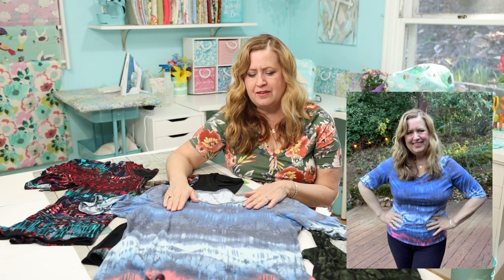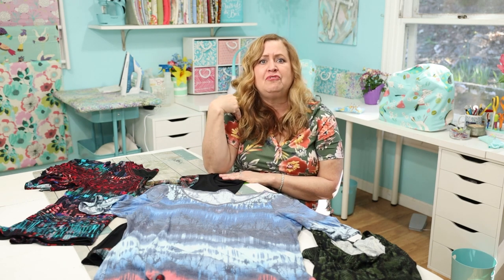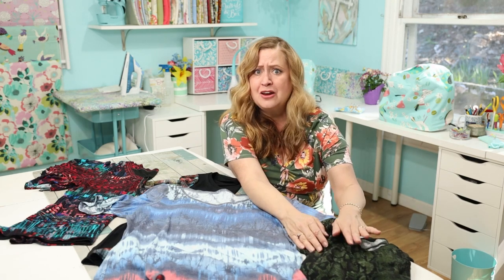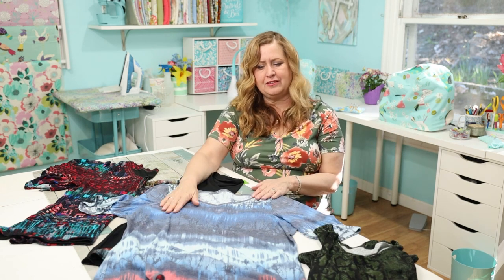For my next shirt, I went up in size. I thought I needed to go up two sizes to a 2X, but I really only needed one size up. I tried on just the shell and ended up cutting it down to a 1X. Don't feel stuck with the size the chart says — it depends on how you want to feel in the garment.